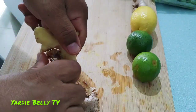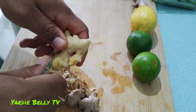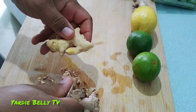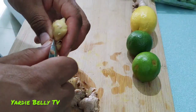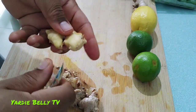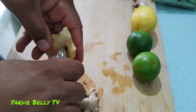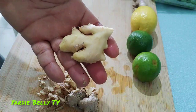Ginger is very therapeutic. Ginger is an anti-coagulant, so it helps with things like unclogged arteries. If you have poor menstrual discomfort, anything to do with blood, the ginger helps. Ginger is ready.